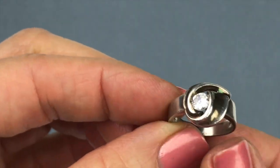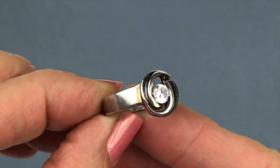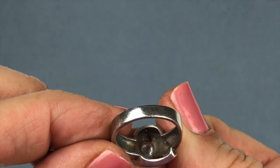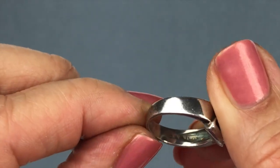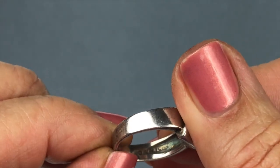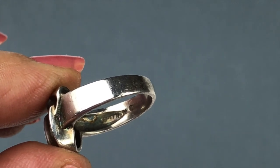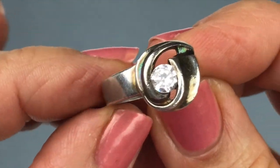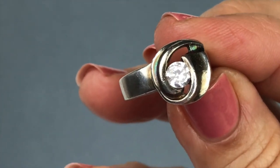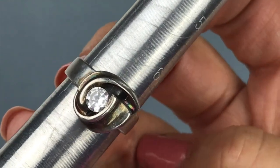Speaking of sterling silver saving the day — here's a sterling silver ring with an interesting design. There's a crystal or CZ in the center, and on the undercarriage I can see a 925 mark inside the ring. It's got a really neat swirl design. Let me go ahead and size this — that is a size 7.